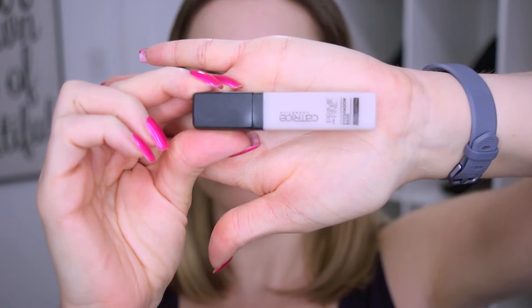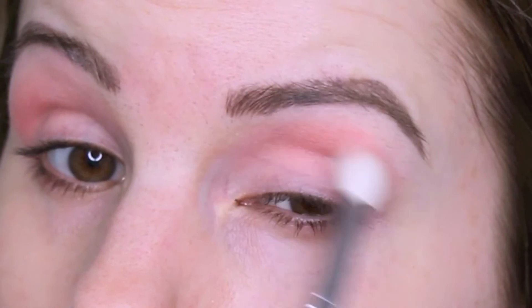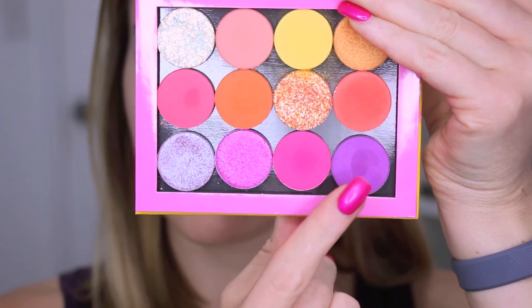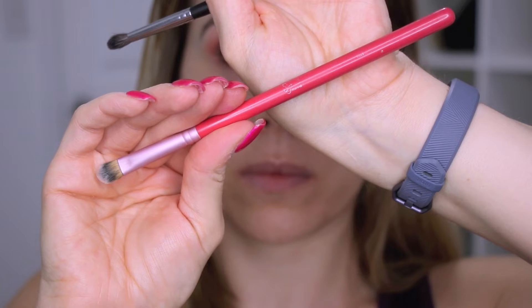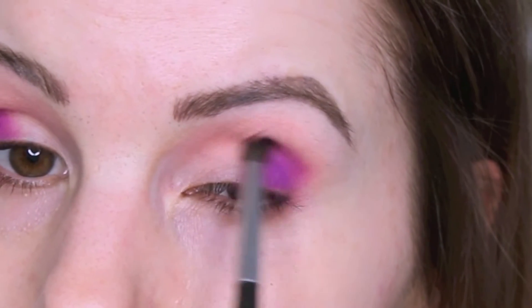I like how all the looks turned out, but I have to say this last look is probably my absolute favorite — I just love this purple hot pink combination. First I'm going in with Centerfold and blending that in my crease. Then for my outer V I'm using Seeing Stars. I first started with my Morphe M506 but that shade is a little hard to blend on its own, so I'm going back and forth between a Sigma concealer brush and the Morphe M506 to help blend it out.